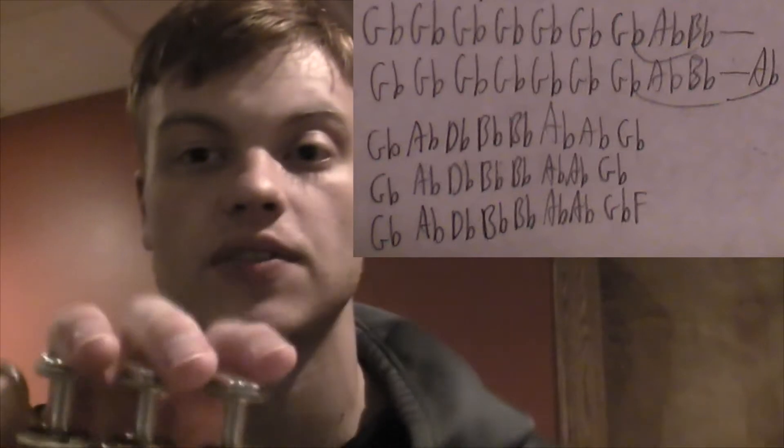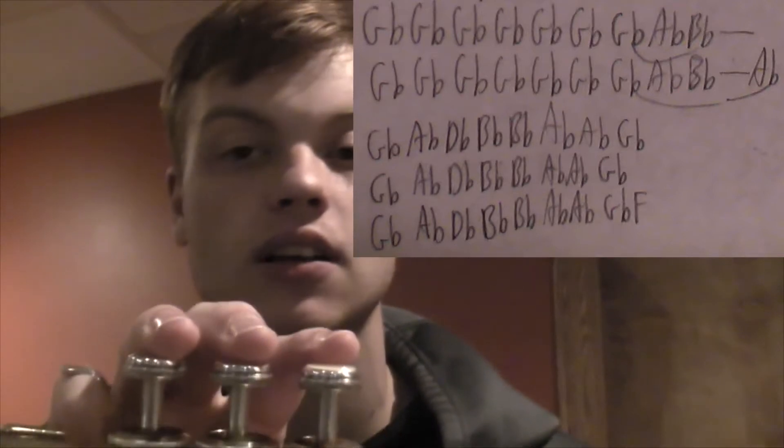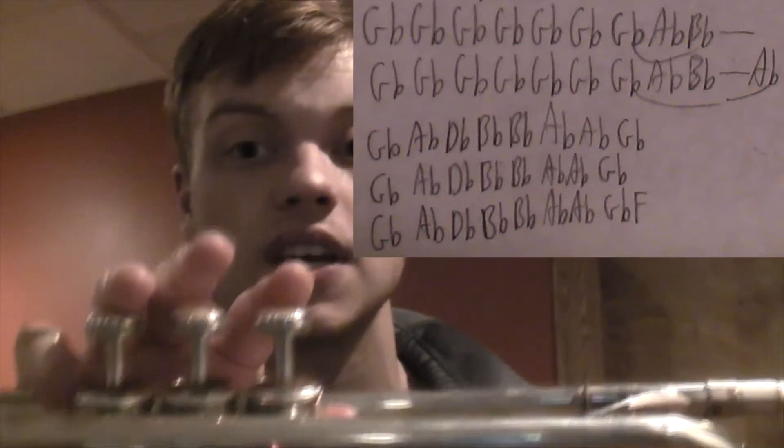Now for the little build-up sections before every single chorus. "We keep this love in a photograph" — a bunch of G-flats slurred to A-flat, B-flat.